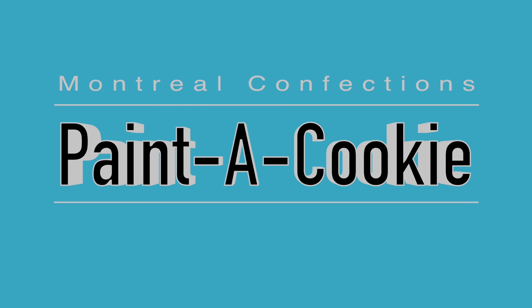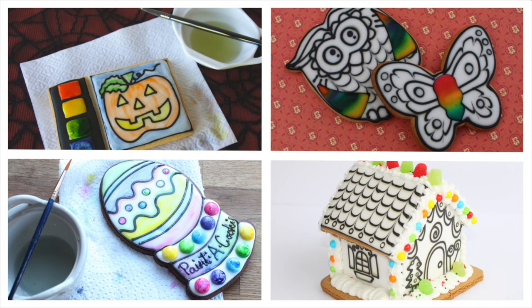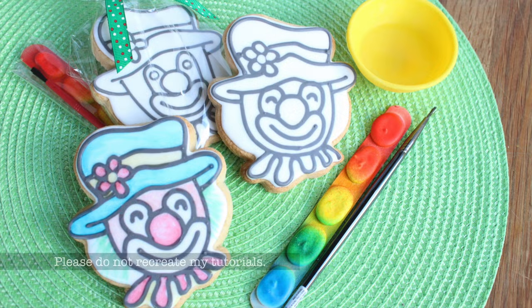Hello, welcome, Marlin here. With the holidays around the corner, I thought I'd revisit my all-time most popular tutorial ever, the Paint-A-Cookie. This is where you create a paint palette which is activated with water and then you can come in and paint a cookie.